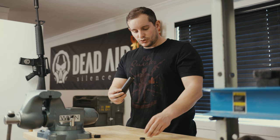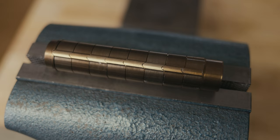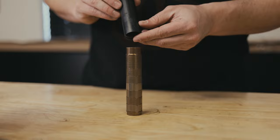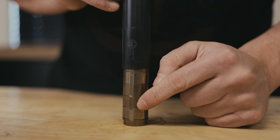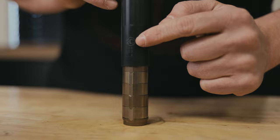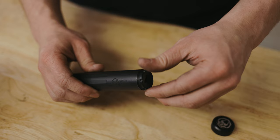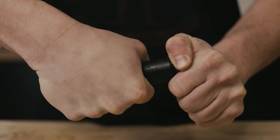An important note: you need to install your back cap first. This is because when you install your front cap, it is going to compress the baffle stack and fully seat the silencer into place with no movement. Place the baffle stack down onto the table with the aero channel facing down, then align the Mask icon with the arrows of the baffle stack and slide the tube down over the stack.